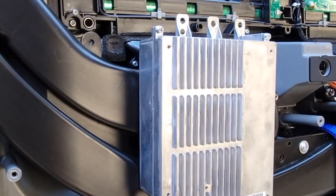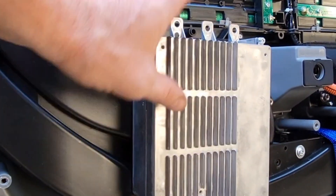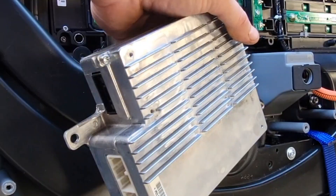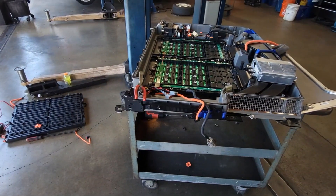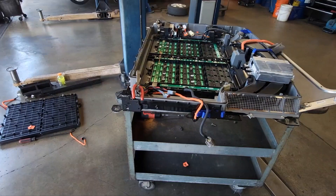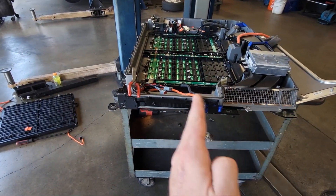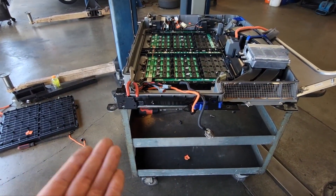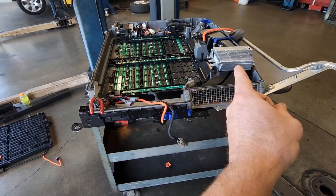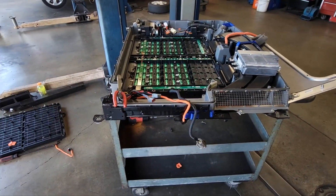The reason the battery failed and is out of balance is because this battery management system — the BMS — has failed and is no longer working. The check engine light is on because the state of charge of this module compared to this module is imbalanced, and the battery management system has failed and is unable to equalize these batteries.